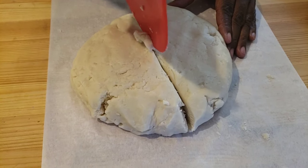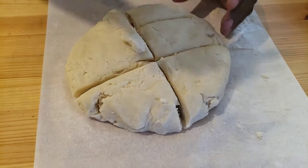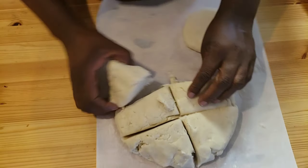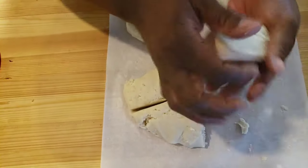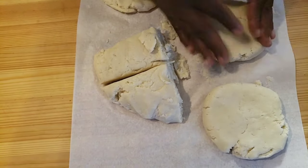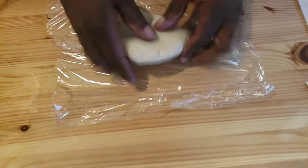Next, we're gonna divide the dough into six portions. We're gonna take each portion, flatten it, and form a round shape. Make sure you don't overwork the dough — otherwise you're gonna end up with a tough pie crust. Next, we're gonna wrap the dough in plastic wrap and pop it in the refrigerator for one hour.